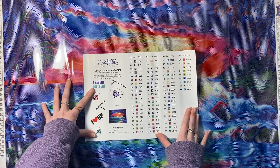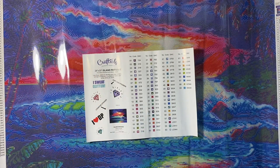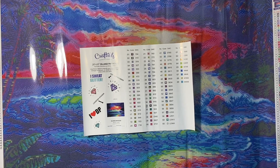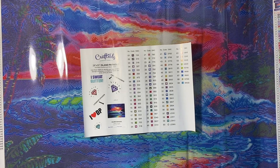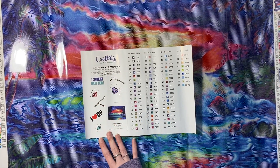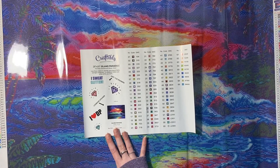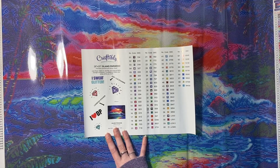Here is our sticker sheet. We have Craftably, the size of the kit — 28 by 20 inches, which is 50 by 70 centimeters. I should have known that by looking at it. It is Island Paradise by Angie Hanlon. It is square — yeah, this one's square.